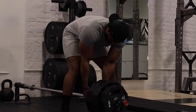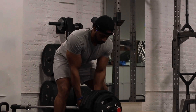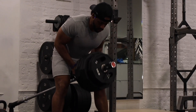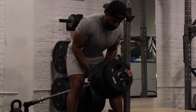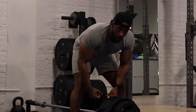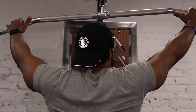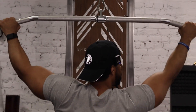Four sets, big back, locking in. All right guys, now we're going to do some behind-the-neck pulldowns. A lot of people sleep on these — don't sleep on them.